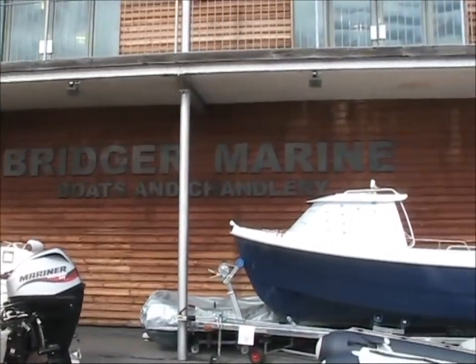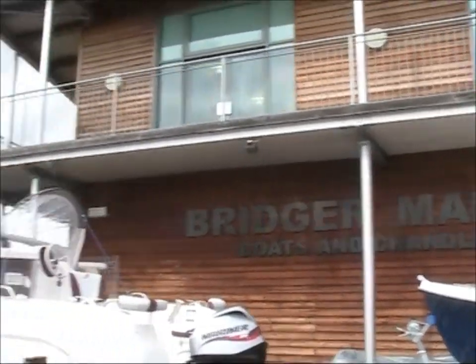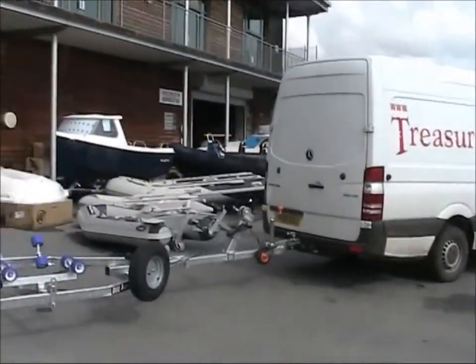So here we are today at Bridget Marine in Exeter picking up our brand new boat trailer — oodles and noodles of boats to choose from, secondhand, brand new, lots of engines.